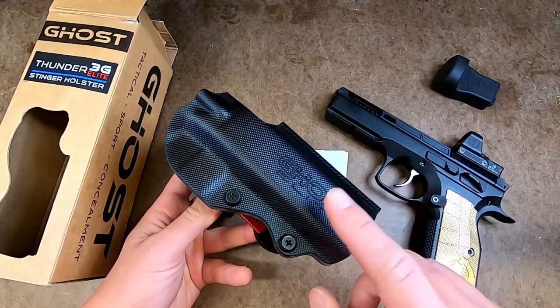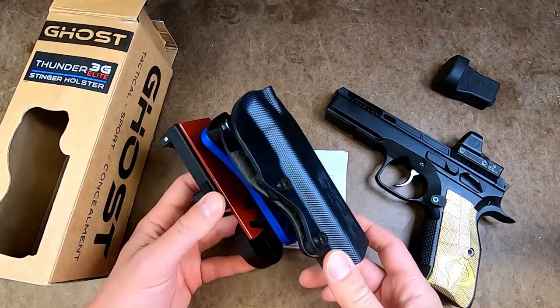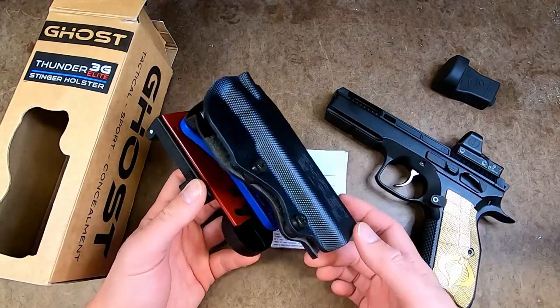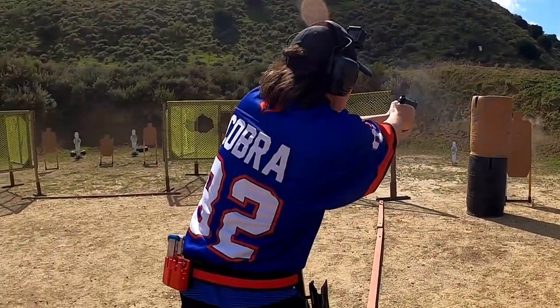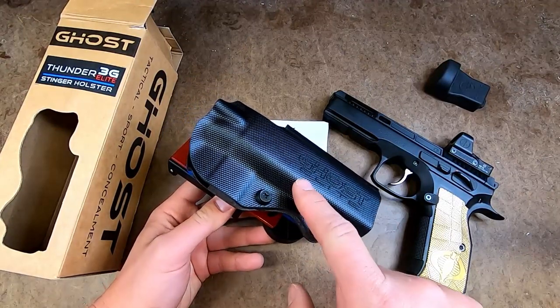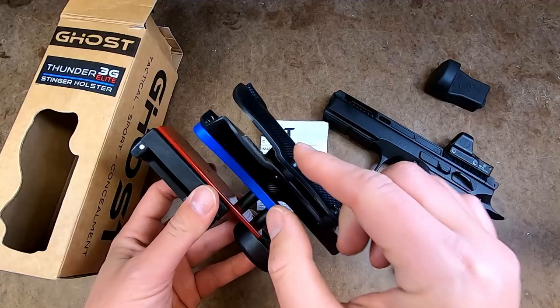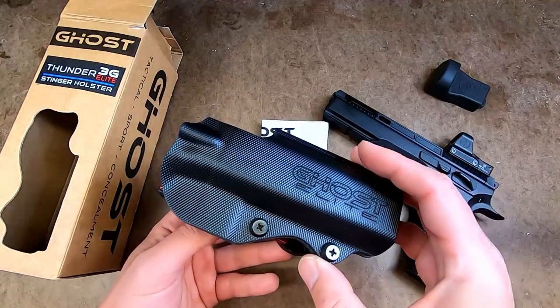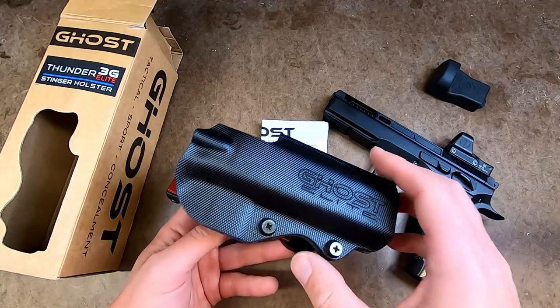This is actually my third Thunder holster from Ghost. My first one was for a Beretta 92A1 — that was actually my very first USPSA production rig that I ever bought. The thing I like about the Thunder holsters is that the Kydex is actually very, very thin and lightweight, but also very, very strong. You don't have a very heavy holster hanging on your body all day, and the texture on the outside of the holster is actually quite nice.